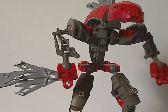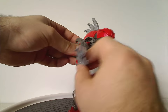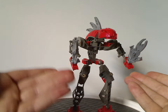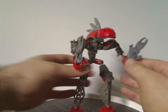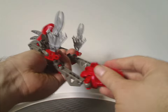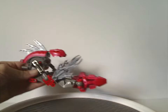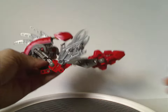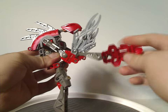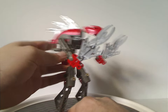An interesting thing with each Rahkshi — in some of the mini videos, they appear to have the staff bits just as separate blades. And in a couple of videos, they place their feet together and fly off with it, also seen in the Mask of Light movie. Not sure what that was about, but it was quite neat seeing that.